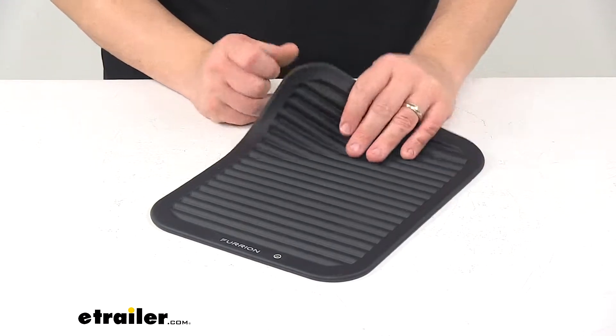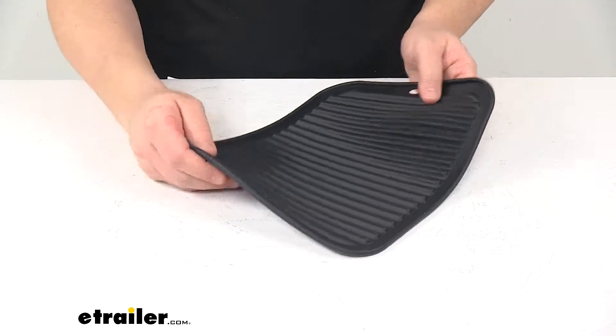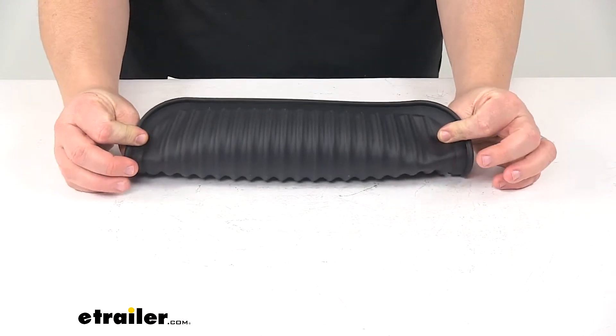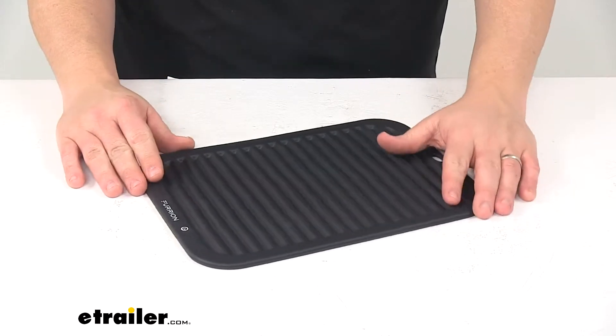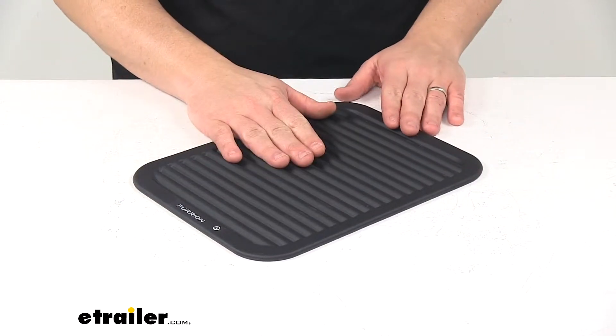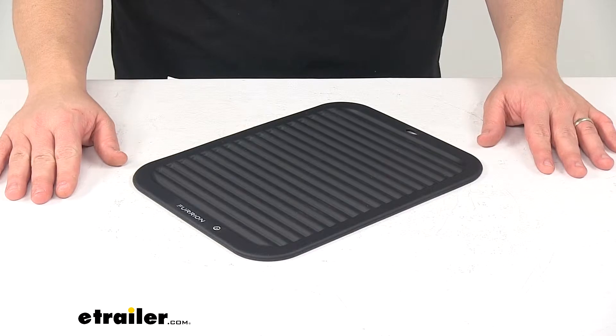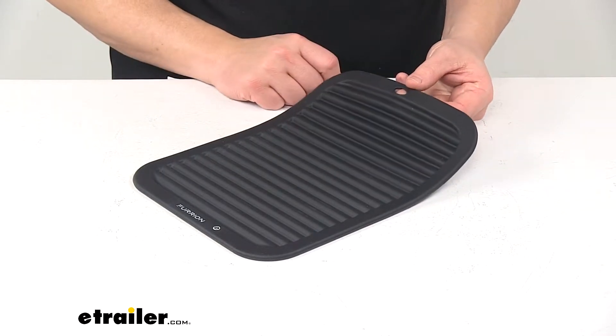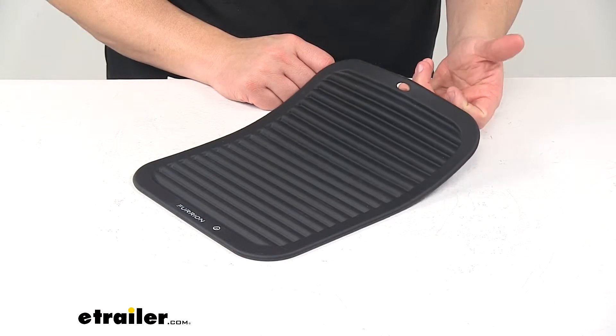Today we're taking a look at the Furion silicone pot holder. This flexible pot holder has non-slip grips on both sides for safe handling of hot pots and pans. The pot holder also doubles as a trivet. The cutout right here allows you to hang the pot holder out of the way for storage.